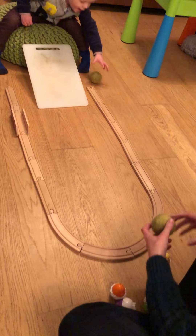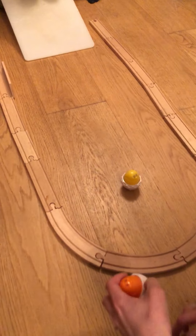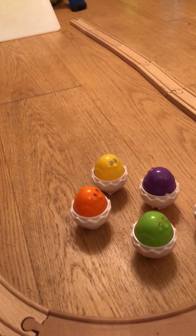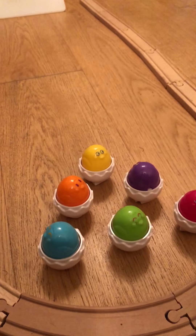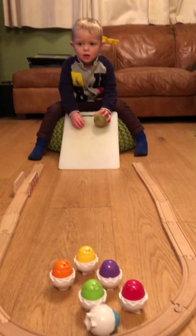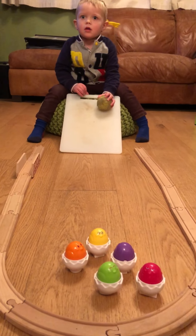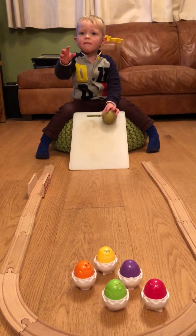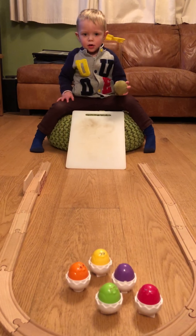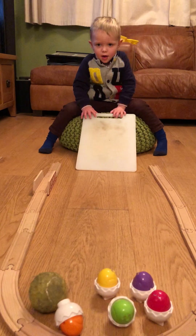Shall we try it then? How do you work? Daddy, one at a time. One at a time. And please have the other one. And again. Yay!